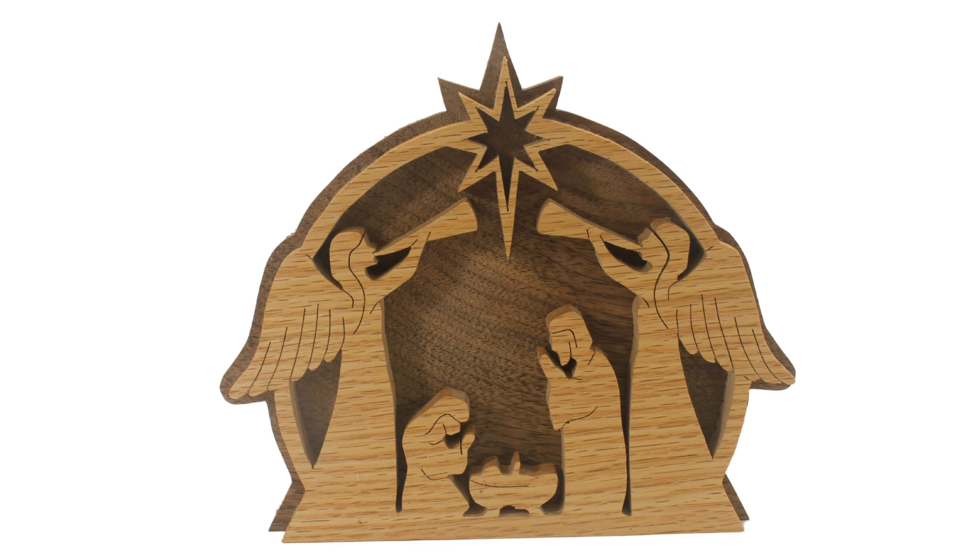Today's project is a holiday decoration called A Newborn King. The pattern was designed by Steve Good — I'll leave a link to his website in the directions. I made the front from red oak and the back from walnut to provide a nice contrast and to display the details of the manger scene. I'll show you how to make this step by step and give you some tips along the way.